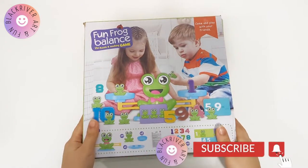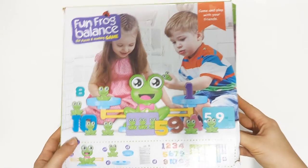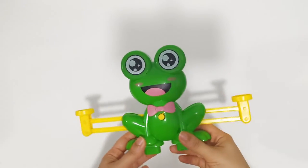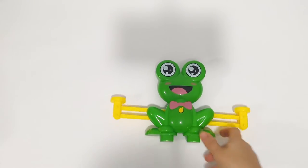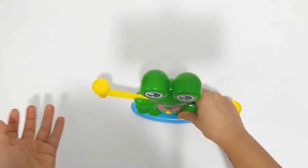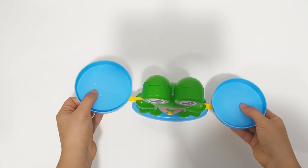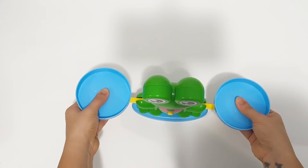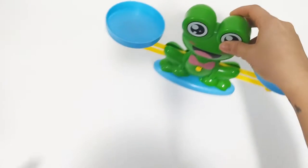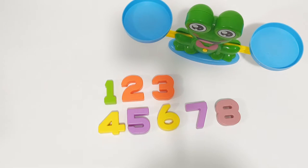Hello everybody and welcome to Black River Art and Fun channel! This time we have this fun frog balance. Let's open and see what we have. There you go — we have a frog, we have this blue stand for the frog, and there are going to be two plates. There they are. Let's put them there — our scale is ready! We have some numbers here, let's count: one, two, three, four, five, six, seven, eight.